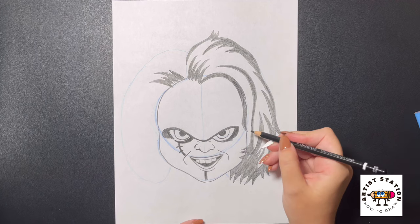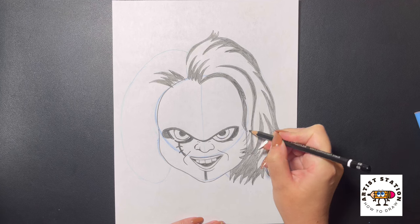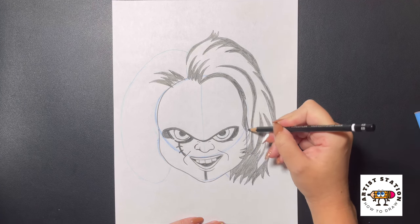Moving back over onto the inside now, I'm just going to curve this line in one more time, back out, curving it in, back out. And we're just going to bring this up and over and fill this part in black as well.